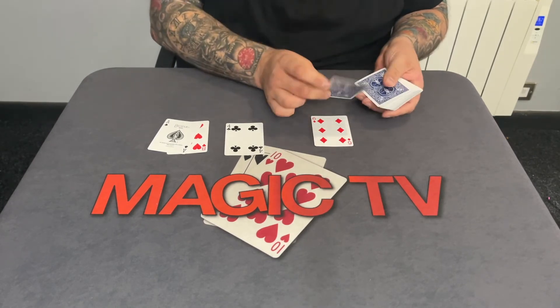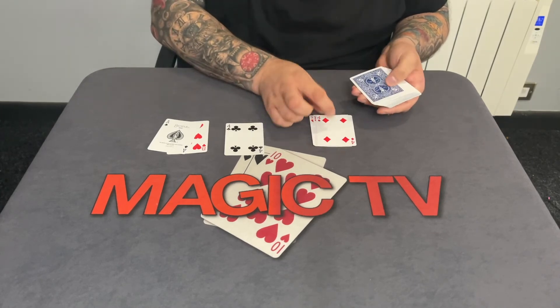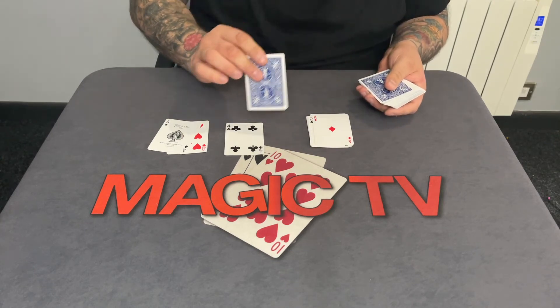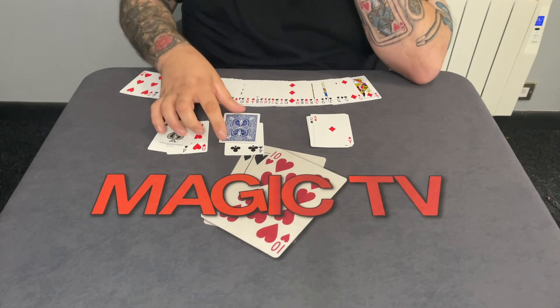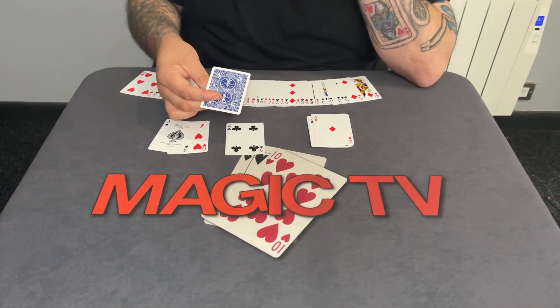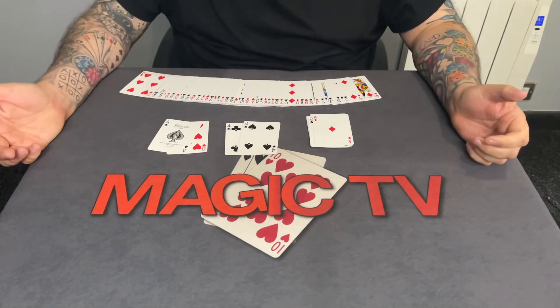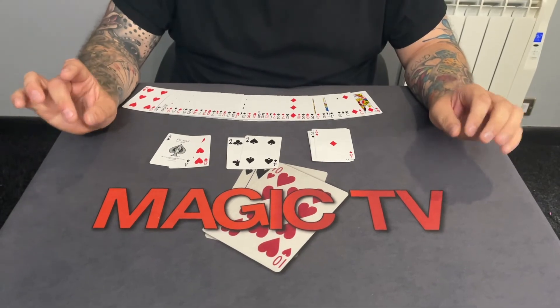We're going to count down nine cards. Watch. One, two, three, four, five, six, seven, eight — this one here is the ninth card. One more time: the mate of the Four of Clubs would be what? The Four of Spades. And I have no idea how you did that. Isn't that crazy? It's all you — well, all you and a little bit of David Jonathan.